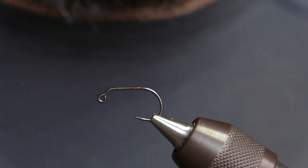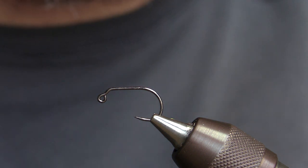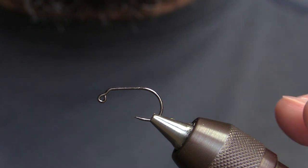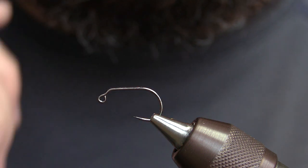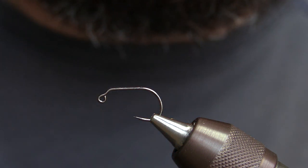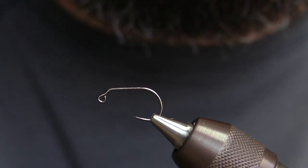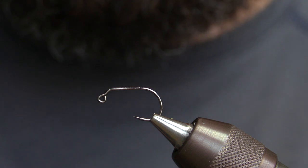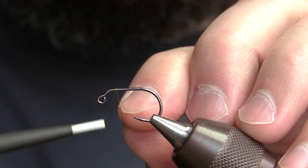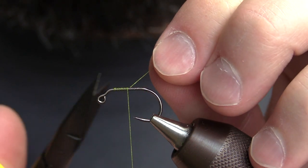The first thing we're going to do is start off with an Erics size 8 551 hook. Any type of jig hook will really work for this. Some of the longer shank jig hooks are honestly better because you can get a longer leech out of it, but by the time you put the post on, it's plenty long enough for a leech. The first material we're going to tie on is some 6-0 olive thread.